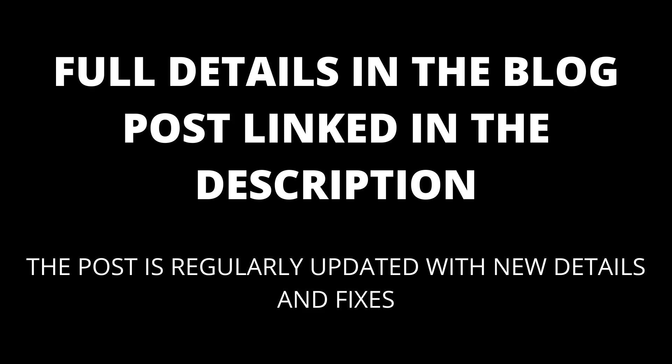If you are still having trouble, there might be some additional solutions in the comments. I will also update the blog post, linked in the description, with any additional fixes that I find.